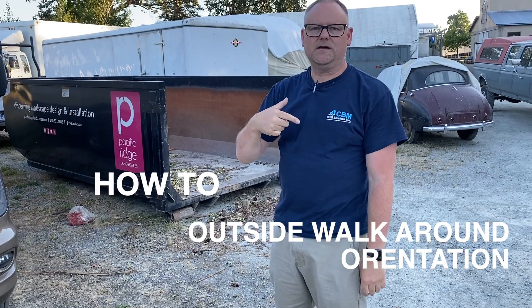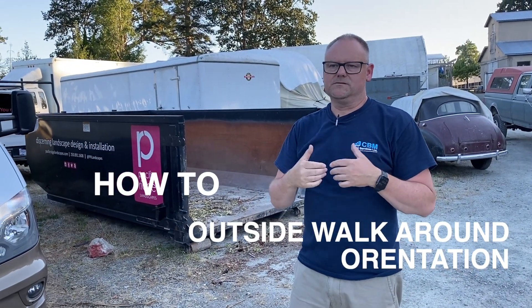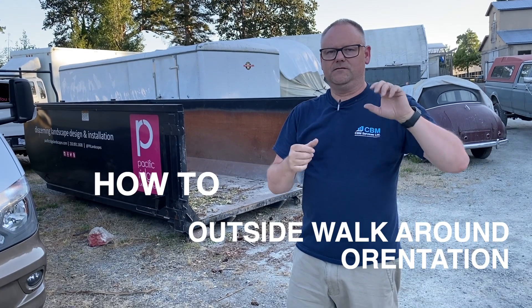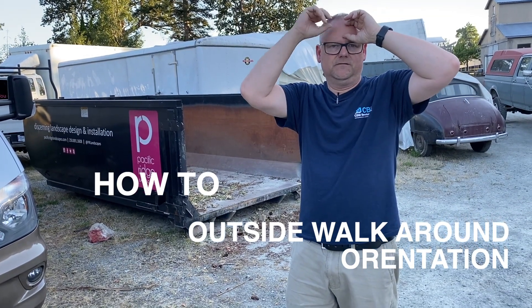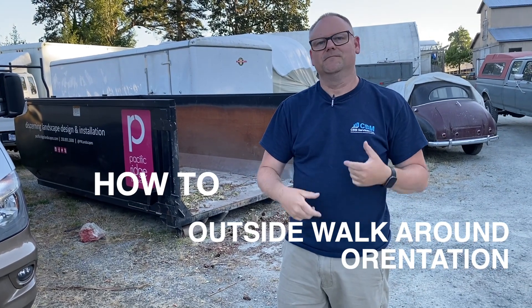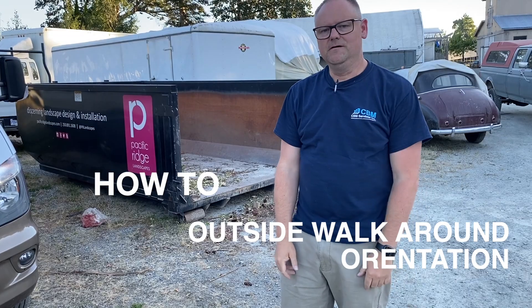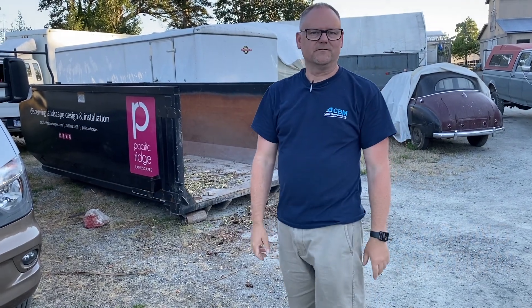Also, inside the RV right behind the television, there is a little headlamp. So if you happen to get to a campsite and it's dark, put it on — you've got light, you can work with your hands, and you don't have to worry about holding a flashlight in your mouth.